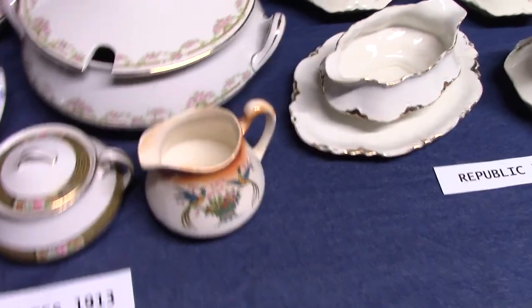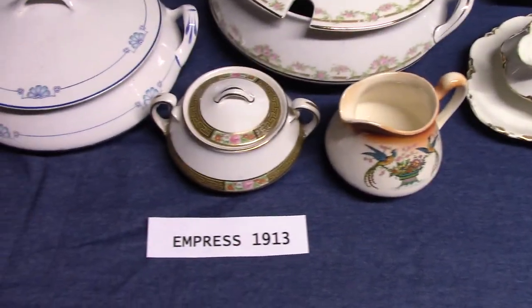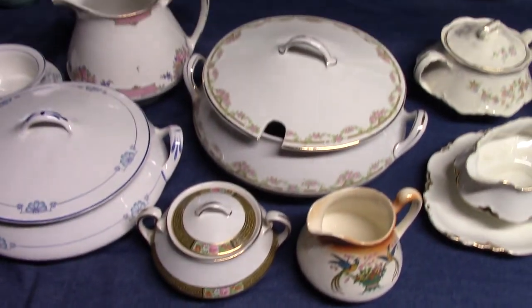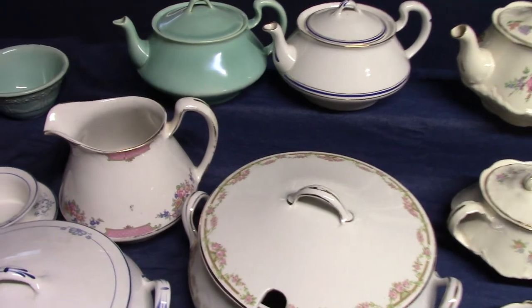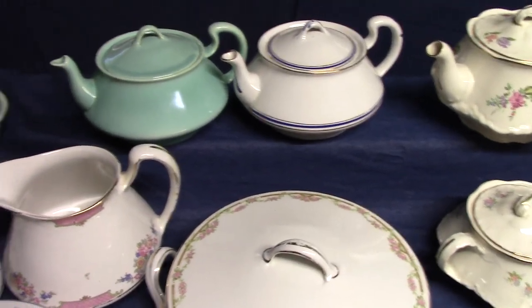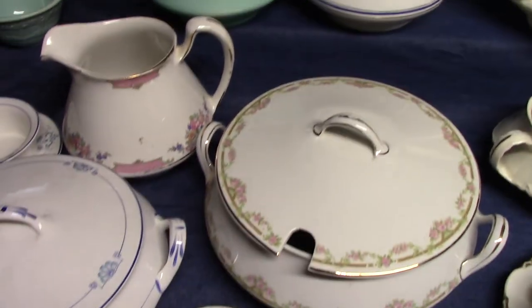Now we can get into our shapes. From 1913 to 1925, we're going to start with Empress, which is 1913, a plain round shape. There were several potteries that made shapes similar to this one — Harker made a shape similar to it, and Steubenville made one that was almost identical to it.